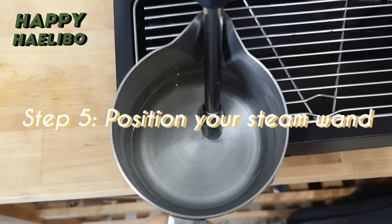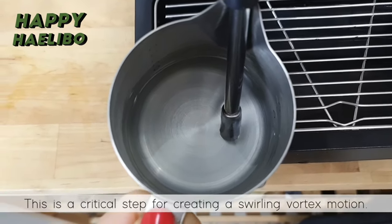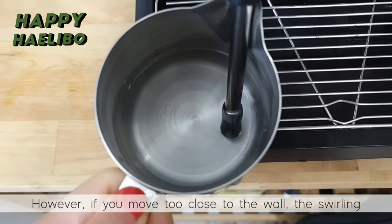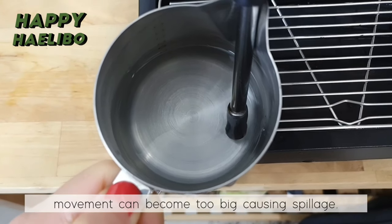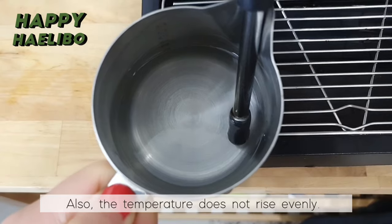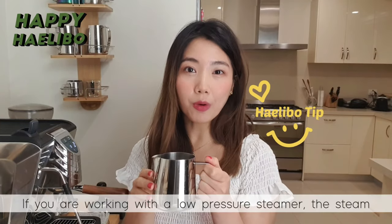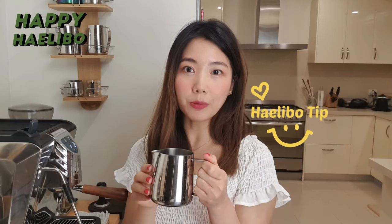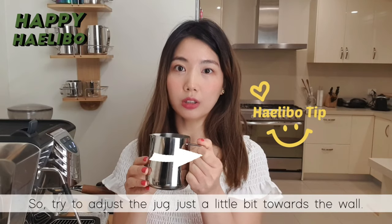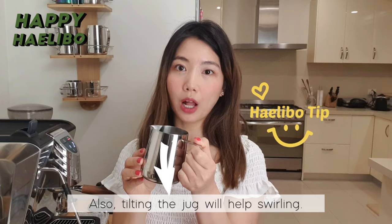Step 5: Position your steam wand in between the center and the side. This is a critical step for creating a swirling vortex motion. However, if you move too close to the wall, the swirling movement can become too big, causing splashing. Also, the temperature does not rise evenly. Hot tip: if you are working with a low pressure steamer, the steam will not have enough power to circulate the milk, so try to adjust the jug just a little bit towards the wall. Also, tilting the jug will help with swirling.